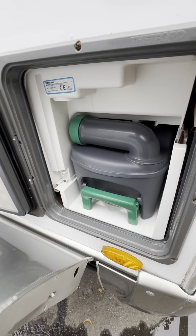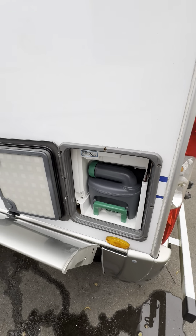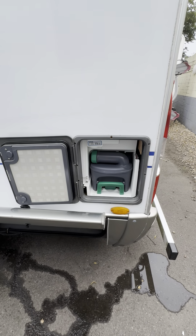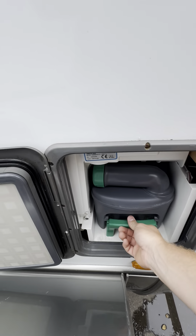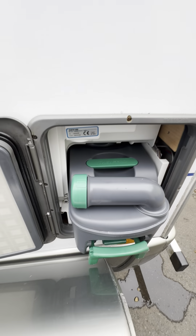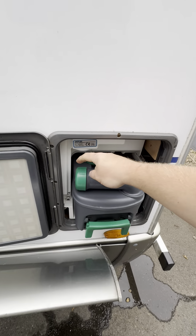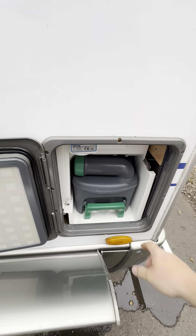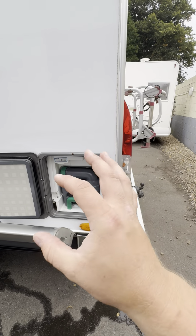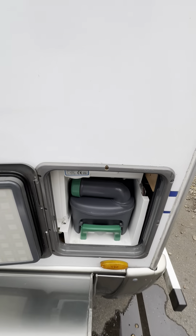Just above that we've got your toilet cassette locker. This is a Thetford toilet cassette with a freshwater flush, which means you have to have a little bit of water in your fresh tank in order to flush the toilet. To take it out, all you need to do is lift up on the little green tab just down here and the entire thing will come out. There's a little green button at the back that you hold down as you empty it, and your blue fluid is what you put back inside. About a cap or two of blue fluid — give it a swoosh and push the cassette back in.